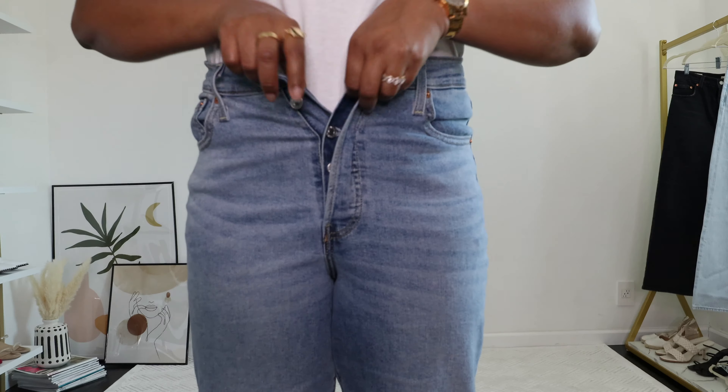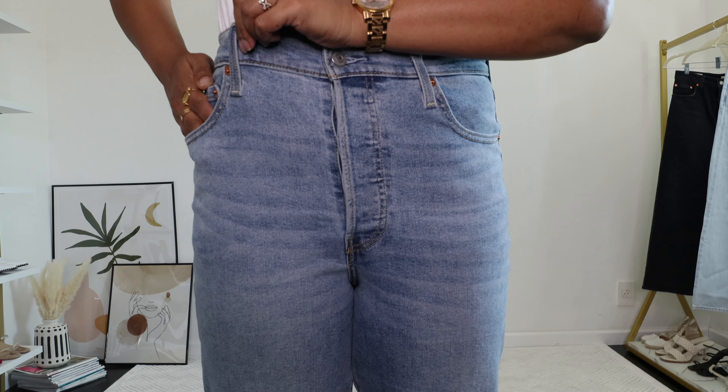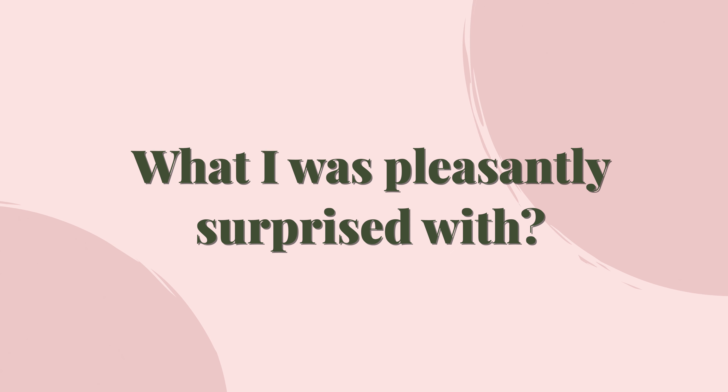There are two things I absolutely love about these jeans that led me to buy more. First, I love that these jeans have a finished hem — they do not have a raw hem. While a raw hem gives a casual vibe, I personally prefer jeans that are more elevated and sophisticated. Last year I was obsessed with slouchy jeans with pleated details for that sophistication, so when I saw this finished hem I instantly bought them, as I wanted straight-leg jeans that work for workwear and special occasions, not just casual style.